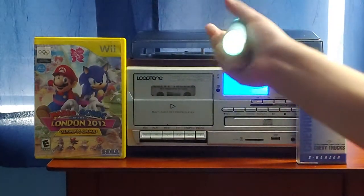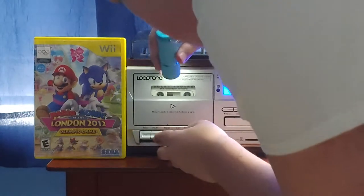Anyway, let's see if the tape's in. Yep, it's in. Let's play it right now. 3, 2, 1.